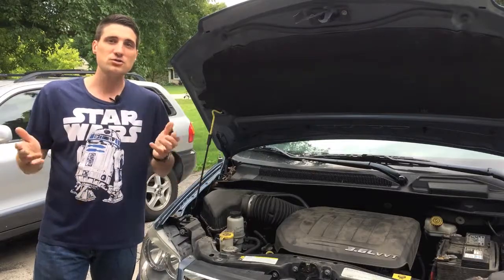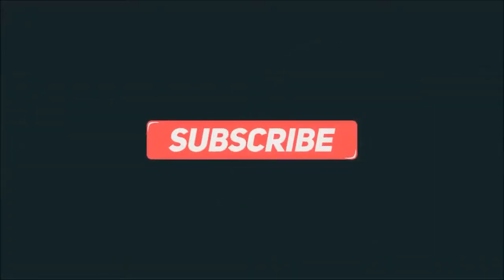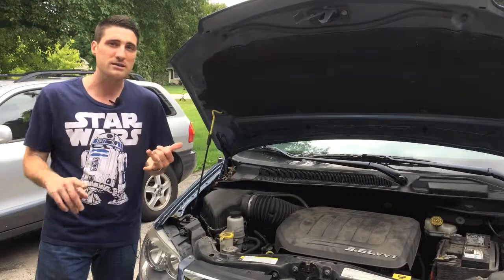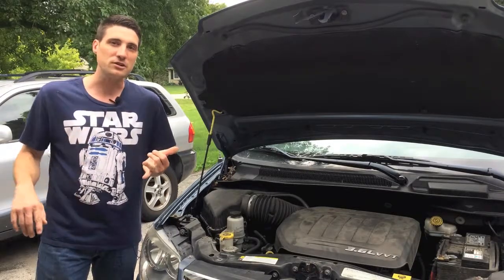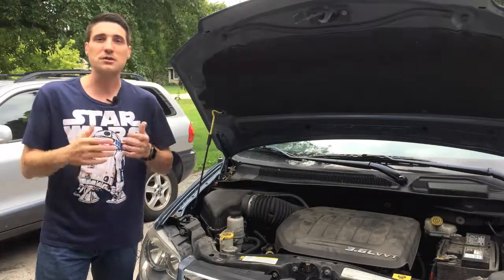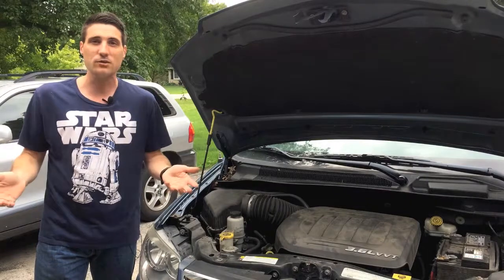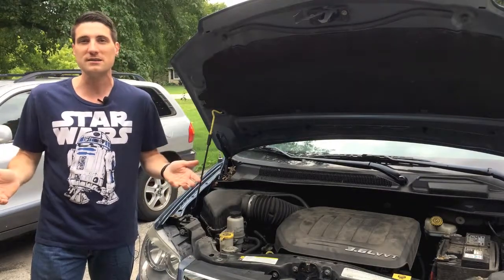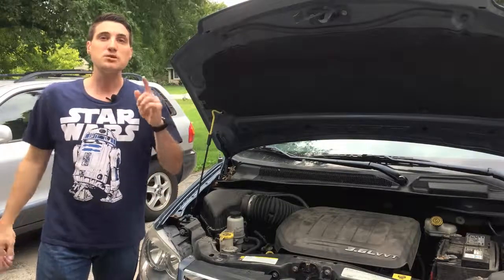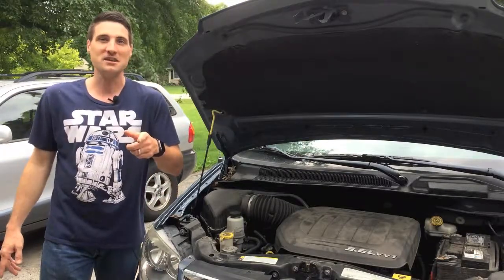Feel free to leave down in the comments section any other simple maintenance you want me to do on vehicles. If you like these videos, check out our channel. If you haven't already subscribed, be sure to subscribe. I've done things like changing my brakes, showing you how to change the battery in your key fob, and I've also replaced the cabin air filter. Lots of fun tech reviews too. My name is Jeff, this is Tinker 4. Be sure to make every day awesome, and I'll see you soon.